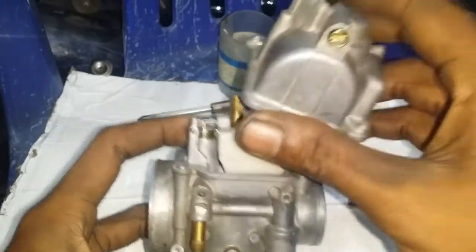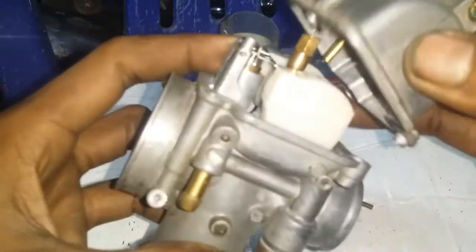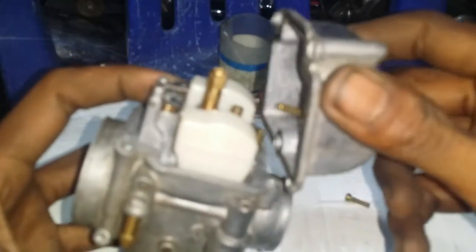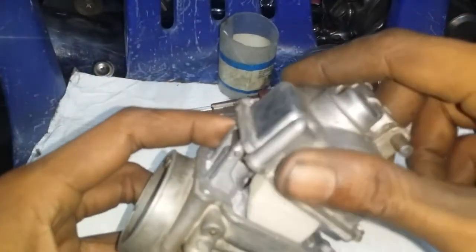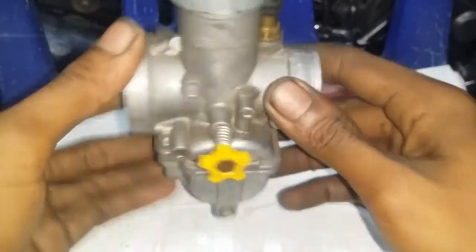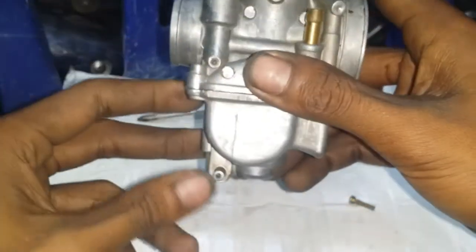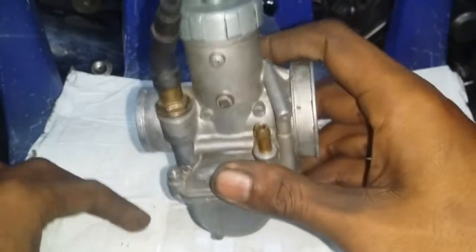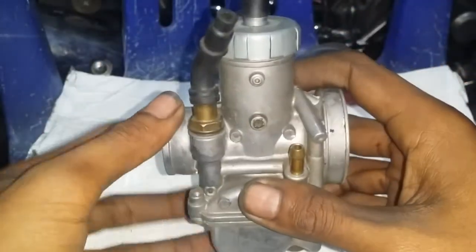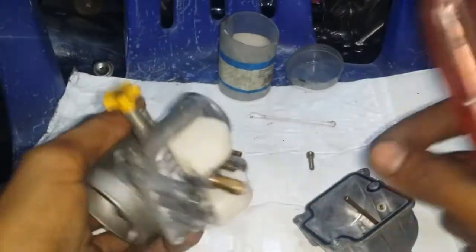Setelah itu ditutup pelampungnya, dikasih selang, diisi bensin dari botol. Jangan langsung dipasang di motor, di tes dulu di luar. Di goyang-goyang seperti ini, lalu dilihat apakah bensin dari sini masih keluar atau tidak. Kalau sudah tidak keluar berarti aman. Begitu saja tutorial dari saya.